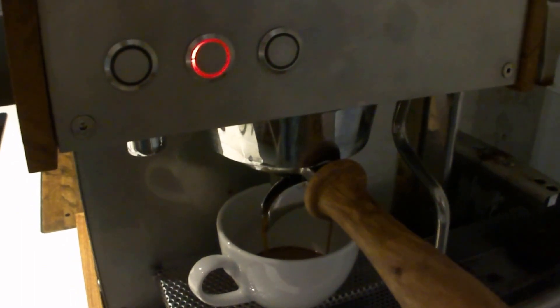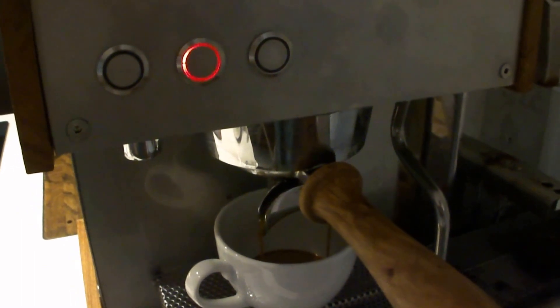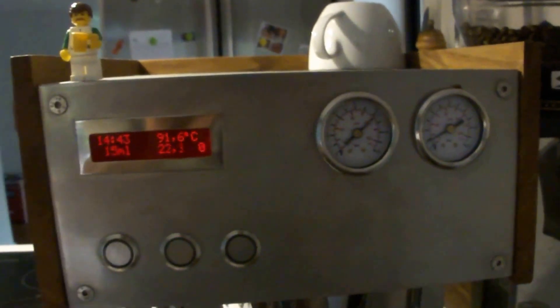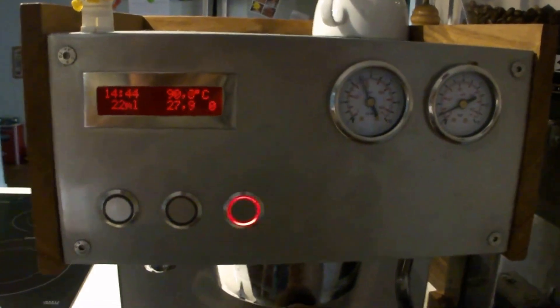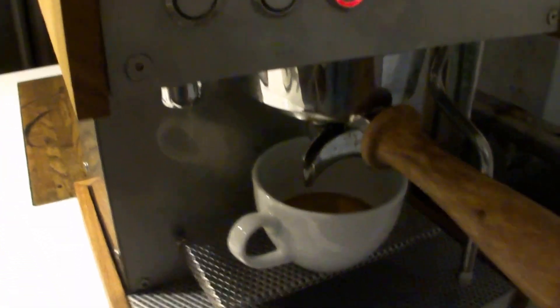There we go — nice flow and the controller is adjusting and turning down the pump power, and the shot is finished.